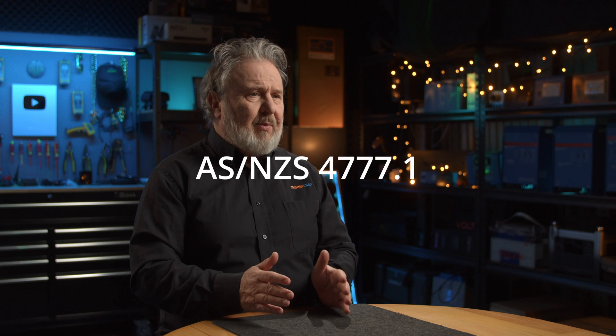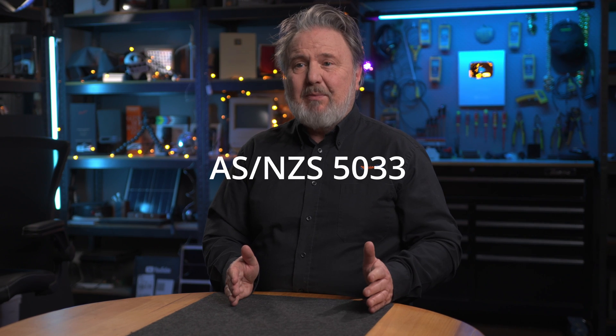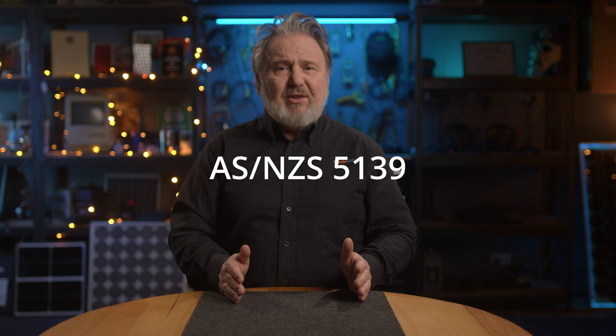What's changed in 4777 Part 1? Well, we've got rid of a few definitions. For instance, there's no longer a standalone mode. We've made some very clear demarcations between different standards and 4777 Part 1. So no more confusion when 5033 changes something like the maximum PV voltage — we don't have to mirror it in 4777 Part 1. So now 4777 Part 1 covers the IES installation, the inverter energy systems only. 5033 covers all of the PV array right up to the input terminals of the inverter.